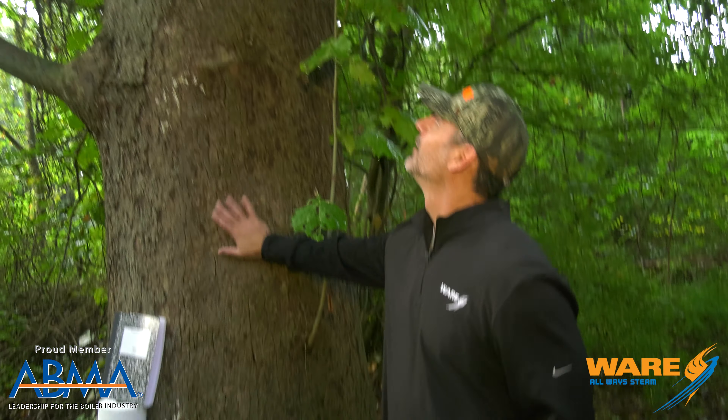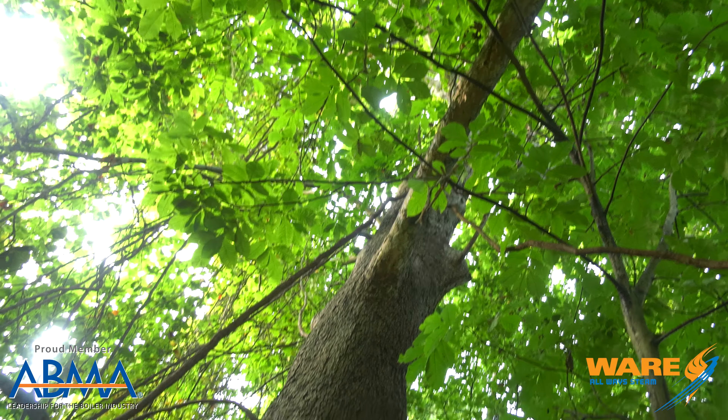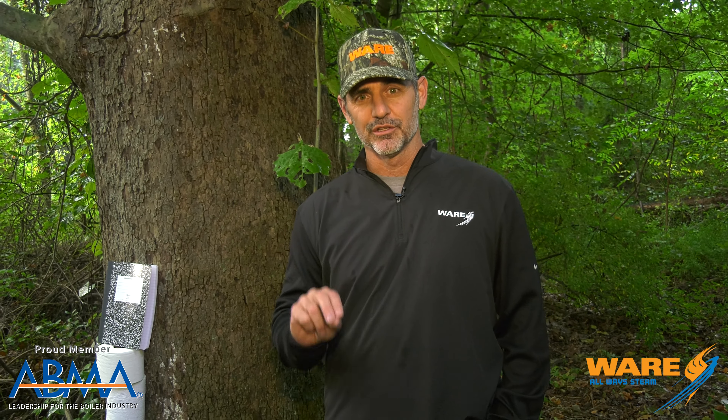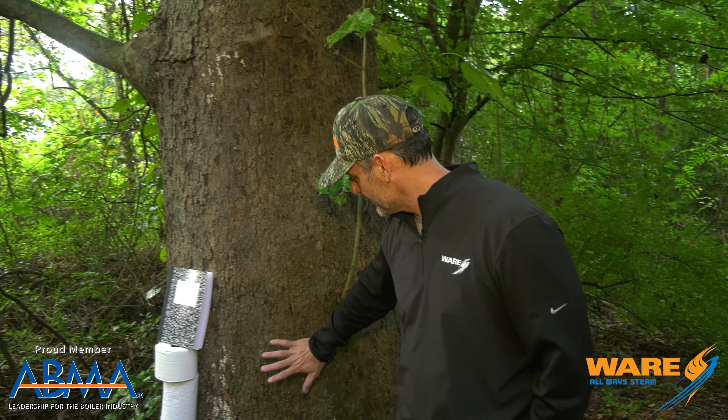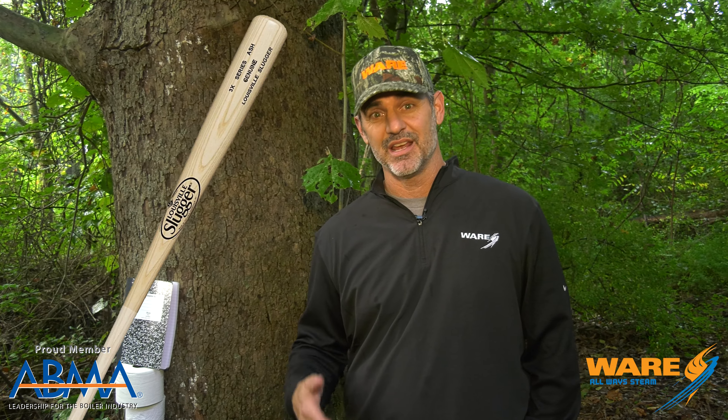These products come from these guys — look at the size of that tree, this is phenomenal! We're going to start the series off with episode one of kiln drying. When these trees get harvested and turned into hardwood, they have to be dried before they can make things we use all the time, like baseball bats, cabinets, and furniture. We're going to show you today how steam helps dry that hardwood faster than just air drying. So I hope you enjoy these episodes — stay tuned for Steam Culture.